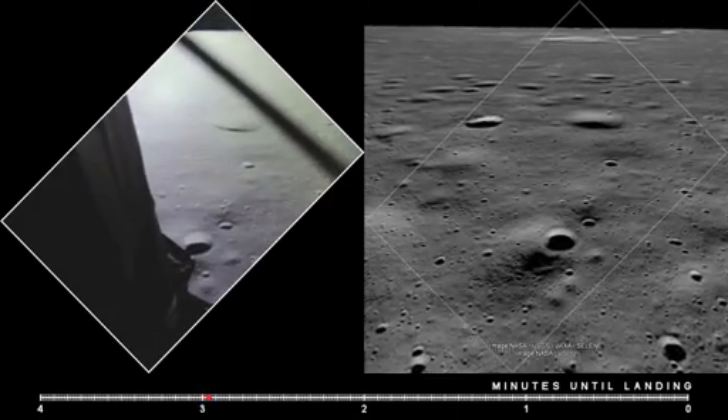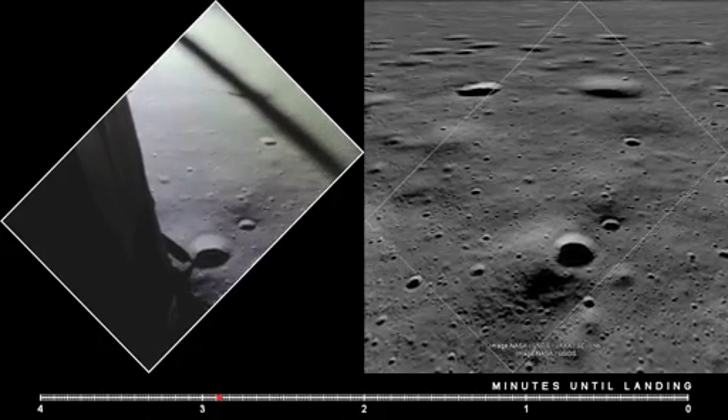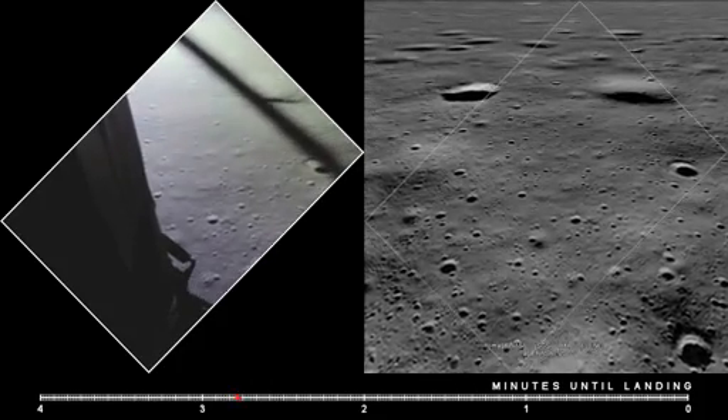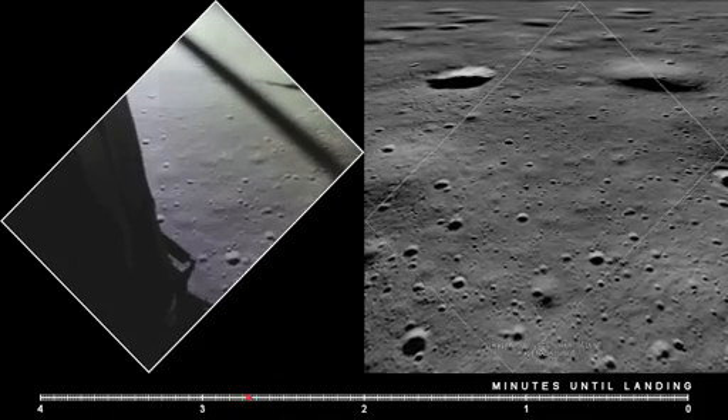Altitude 1,600. 1,400 feet, still looking very good. Roger, 12,02 — we copy it. 35 degrees.